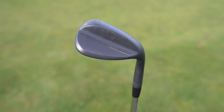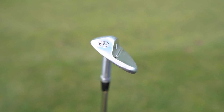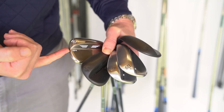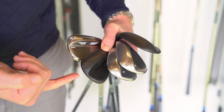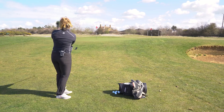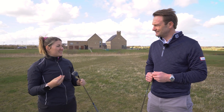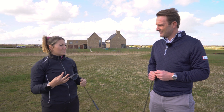How often should you actually be changing your wedges? Titleist club fitter James Robinson is going to help us find out. We see a lot on tour that wedges are things that people change the most. So how often should your typical club golfer be looking at swapping the wedges out?